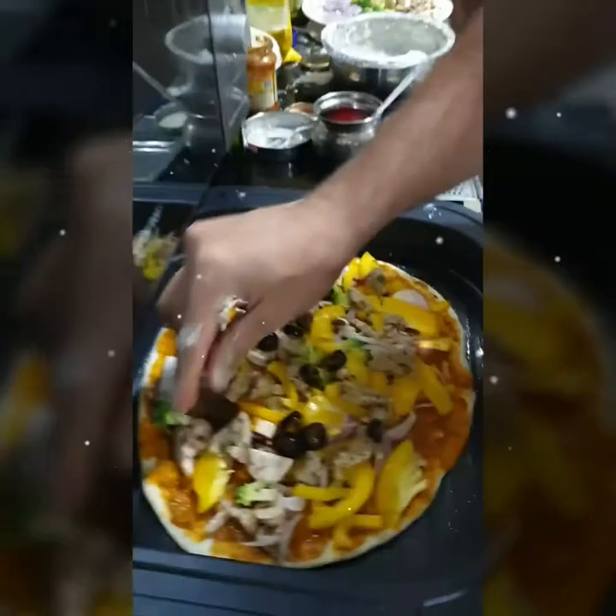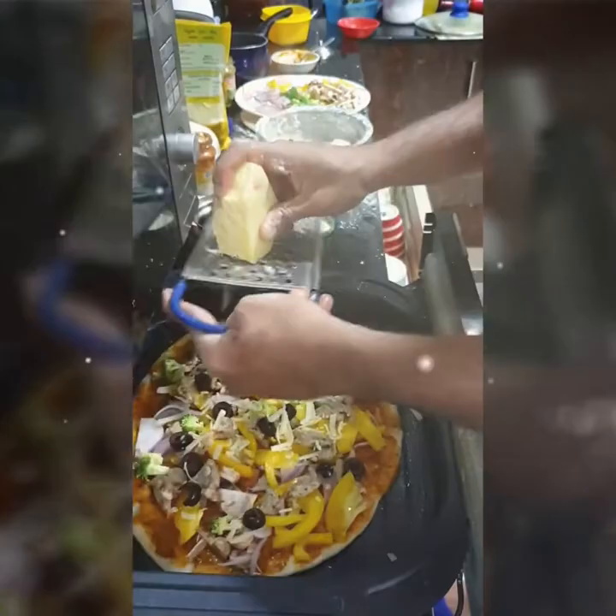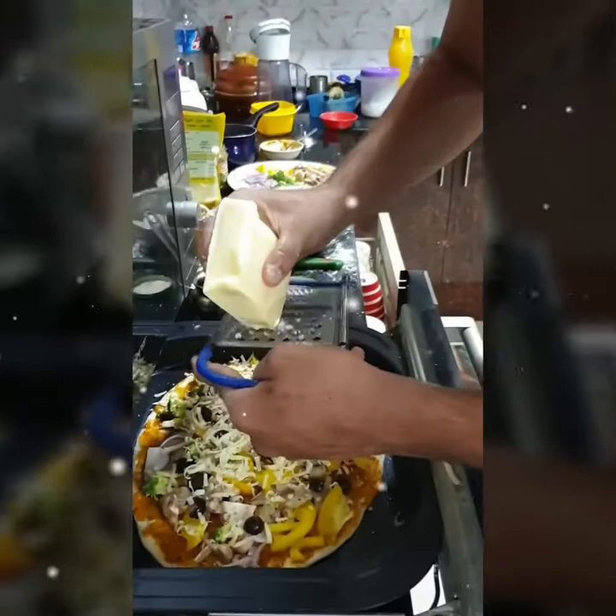Olives. And this is our cheddar cheese. And our mozzarella.